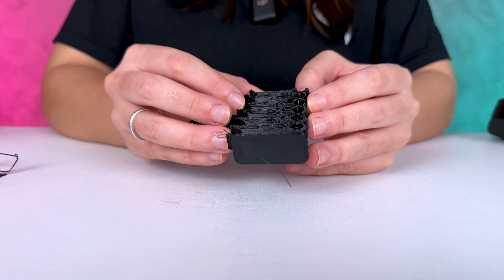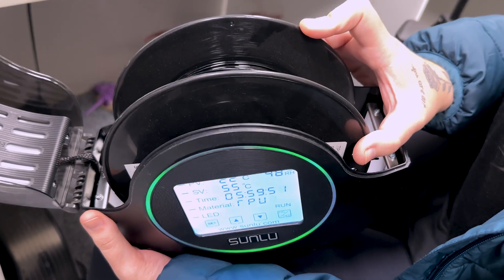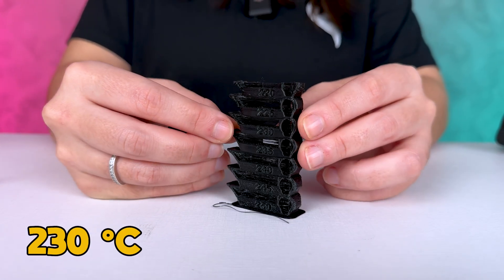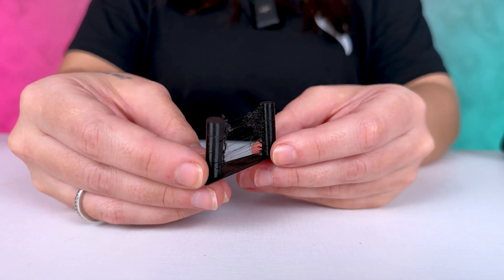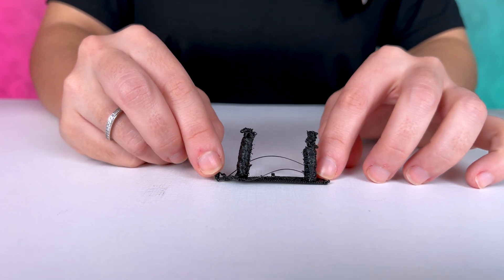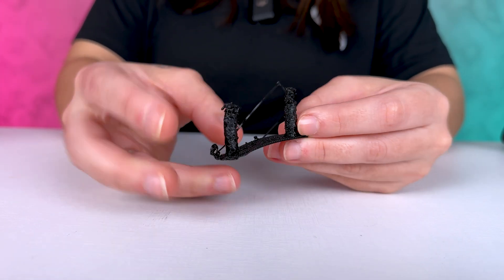To make sure the printing would go smoothly, I ran some temperature and retraction tests. I noticed the filament was humid, so I used a dryer box. After the temperature test, I found that the TPU we had here worked great at 230 degrees. So I ran the retraction test on the Ender 3 V3 SE, but it turned out very stringy. And to make matters worse, for the first try I used PLA settings by mistake, which resulted in a completely deformed print.